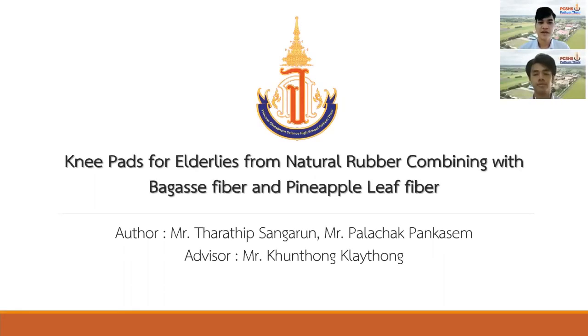Hello, dear communities. My name is Taratik Seng Arun, and my name is Parajak Panyaseng. In this video, we would like to take this opportunity to talk to you about our invention: NIPES insoles made from natural rubber combining with basket fiber and purple leaf fiber.